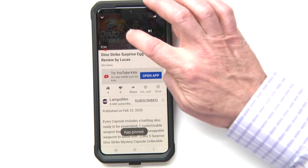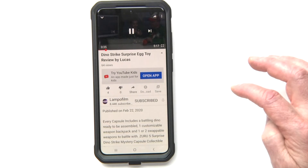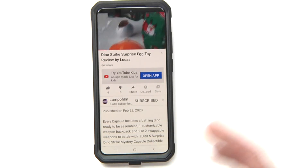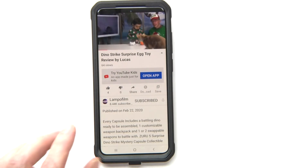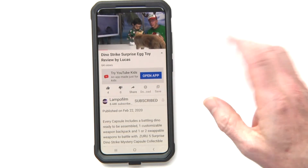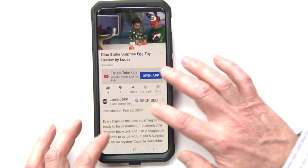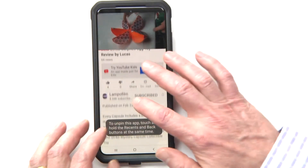Now I'm going to play this video. So let's say they're watching it — they can't get out of that. They can hit buttons but there's no way to get out of that.